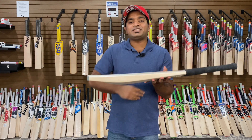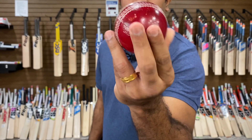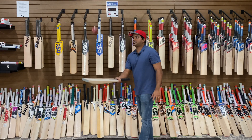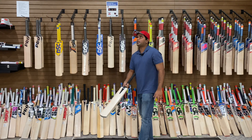Let's take a look at the ping test with an old cricket ball — this is a 20-over old cricket ball. The bat is going on nice and soft, and the pressing is really, really nice on this one.